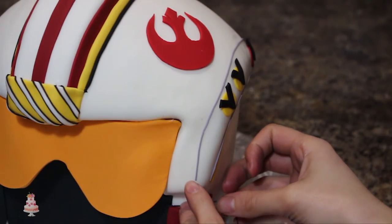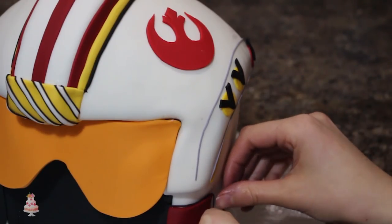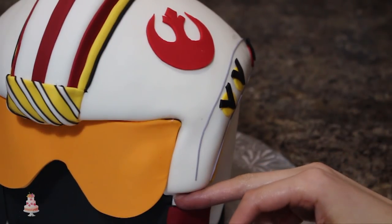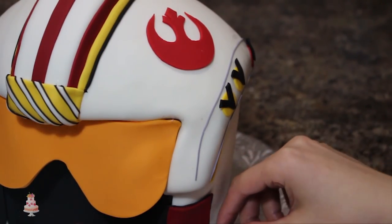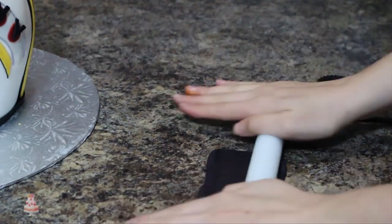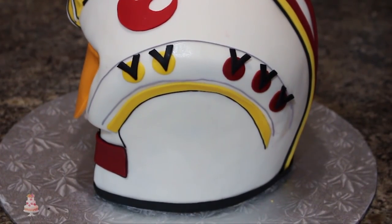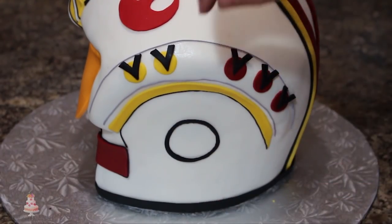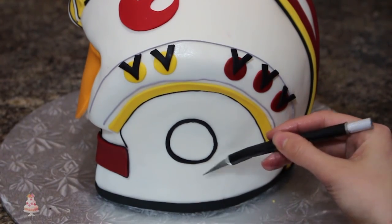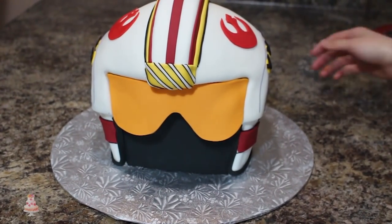With some more of that really thin black fondant, I outlined the bottom of my yellow stripe on the side ridge of the helmet, as well as that little red square at the bottom. Then for the final little design on this helmet, I rolled out some black fondant and cut out a circle, and with a smaller circle I cut out the center of that to get a really thin ring. With more of my thin rope of black fondant, I cut it up into lines, then added the ring to the side of my cake and placed the lines on top.